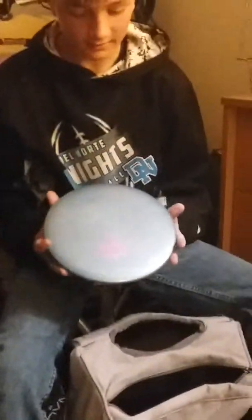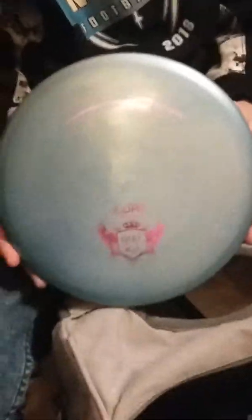Next up for my midranges, I have a Goldline Core. Probably my least distance midrange in my bag, but it's really straight though.